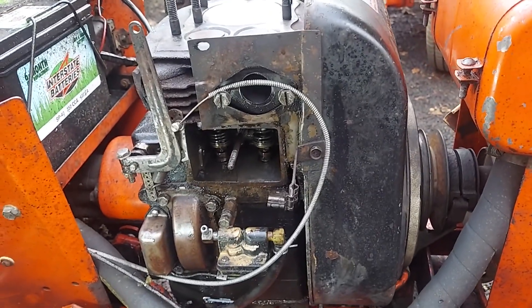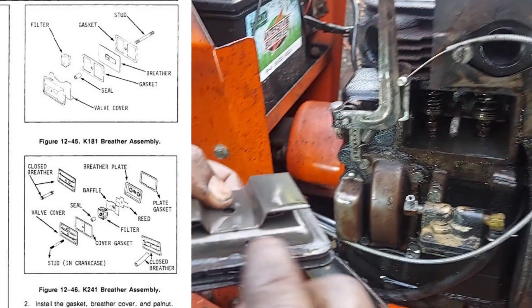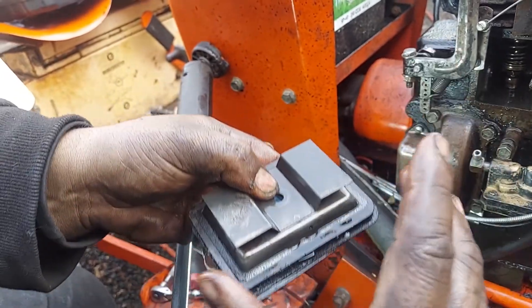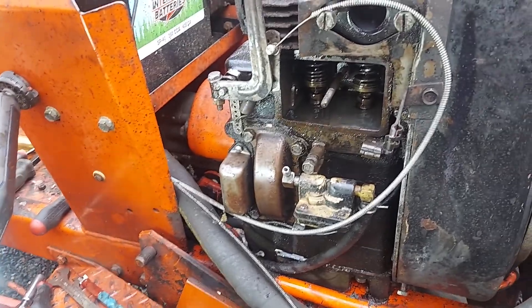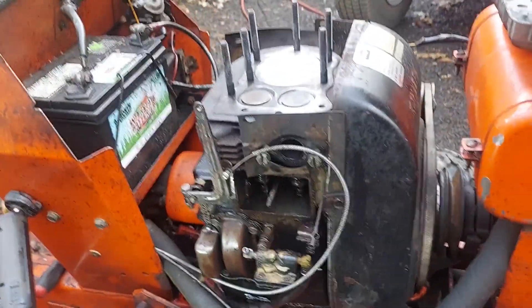Replace your gaskets and put this all back together the same way. Remember the little breather hole on the bottom — make sure that's cleaned out. If it's plugged up, you're going to have all kinds of problems with oil pushing out. The breather assembly goes back together the same way. If you get confused, there are online resources and parts manuals. That's all there is to adjusting the valves. Again, very important: clean your combustion chamber and your valves before you do this.